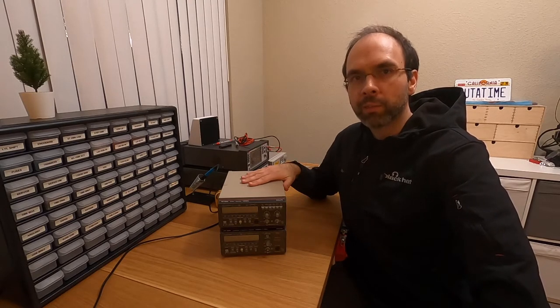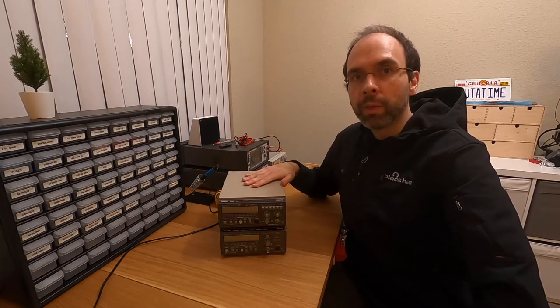So I asked myself: can I improve these counters? Can I do something better, and on a budget, because this is my personal lab? Stay tuned and I'm going to show you what I did.